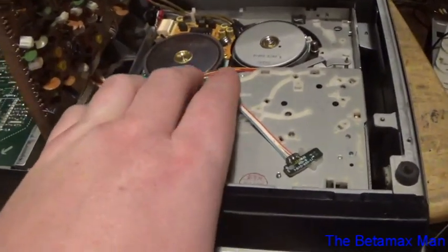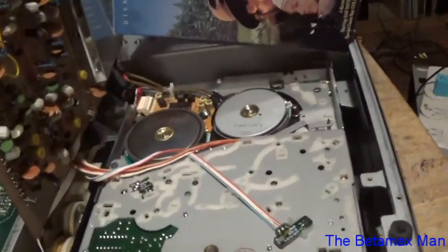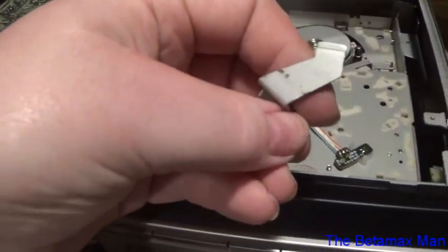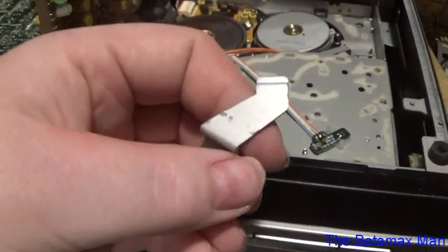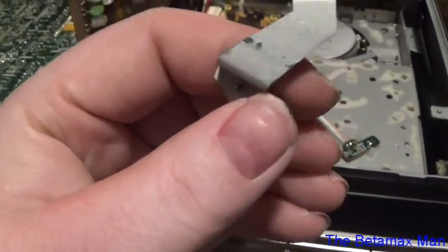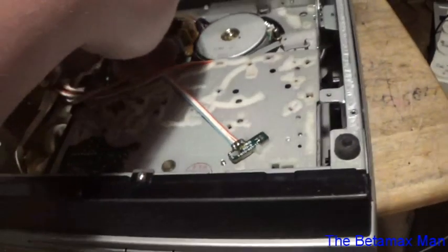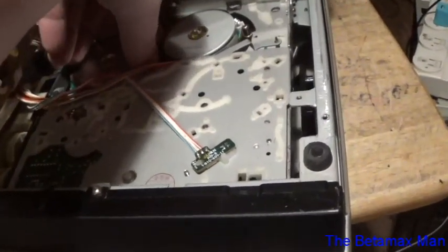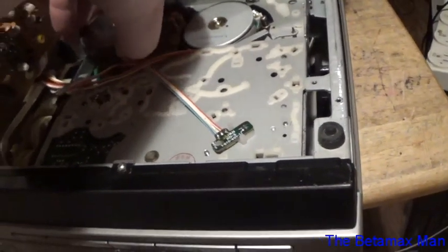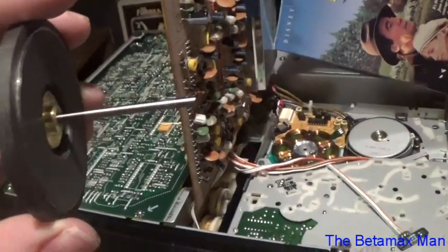The capstan shaft is the cause of the problem. There's a little shielding plate that you have to take off — it's a number 0 Phillips. You take that off and then you can get to the capstan and pull it straight out. I'm going to check to see if the capstan is still straight.